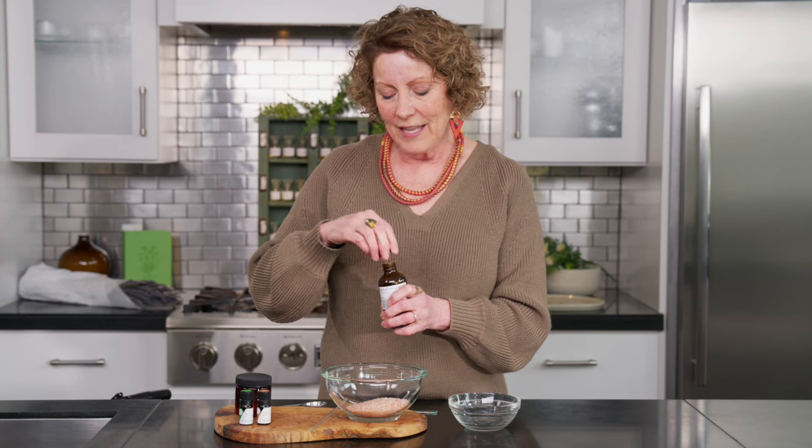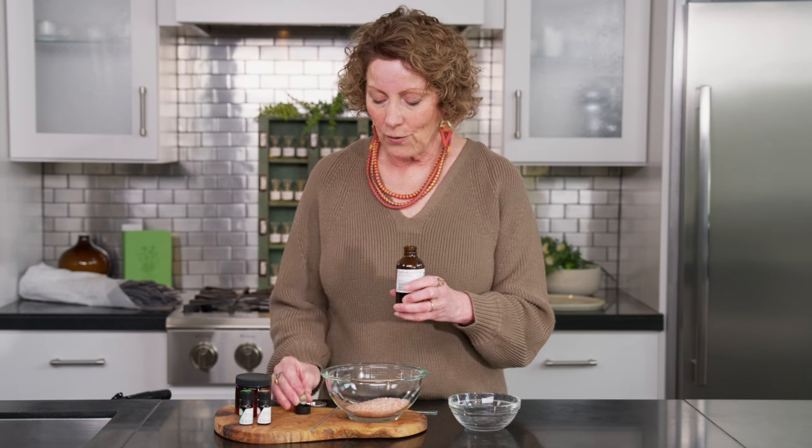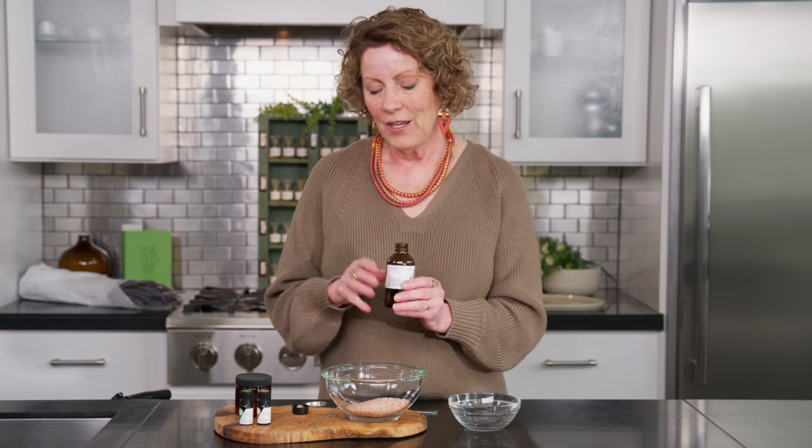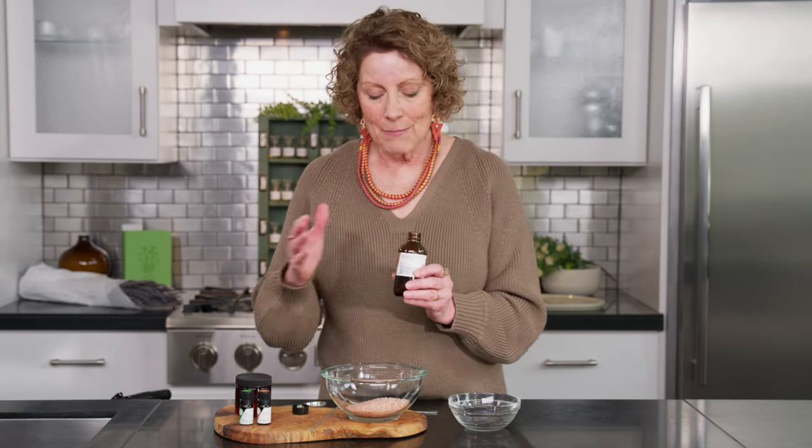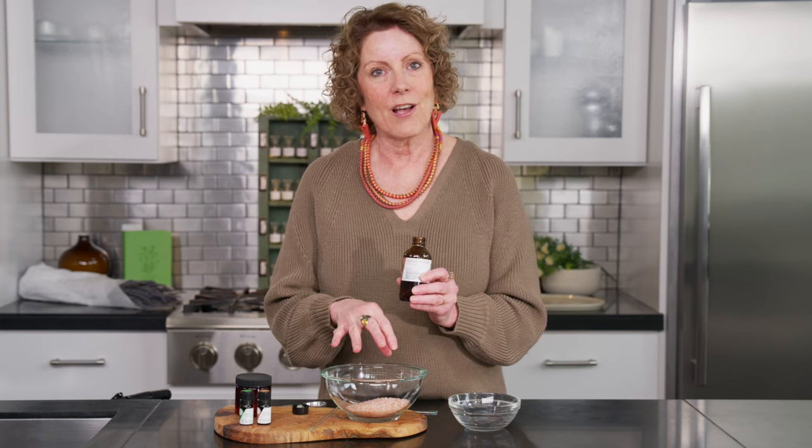Our next ingredient is our carrier oil. Today we're using baobab seed oil — this is a gorgeous oil that is very nourishing for the skin. It's important to use a carrier oil like baobab. You might even consider one like jojoba oil, avocado oil, or sweet almond oil, depending on what you have on your shelf. They're all very skin nourishing. We use a carrier oil because our essential oils need to bind to something, and they will not bind to the salt.